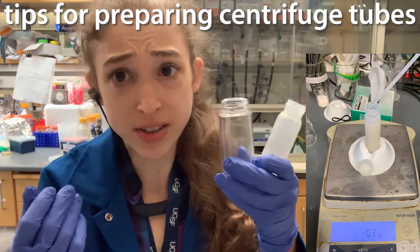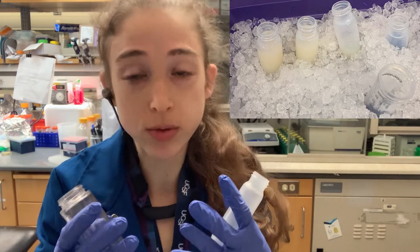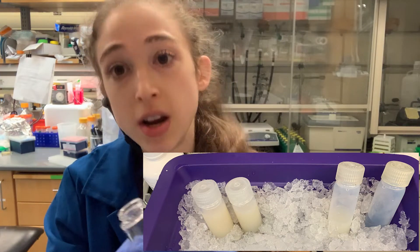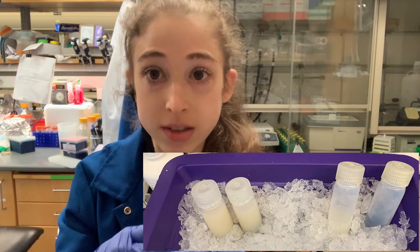You need balance in your life, including when you're centrifuging. If you've ever come across a time when you have more sample than you can fit in a single tube and you have to split your sample into multiple tubes and balance the centrifuge, instead of spending hours trying to weigh things out and transfer, here are some tips to make your life easier.